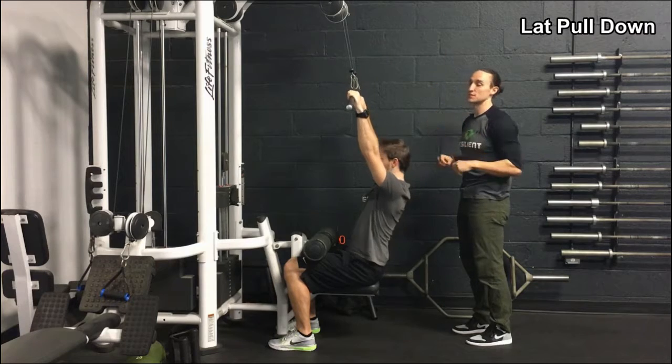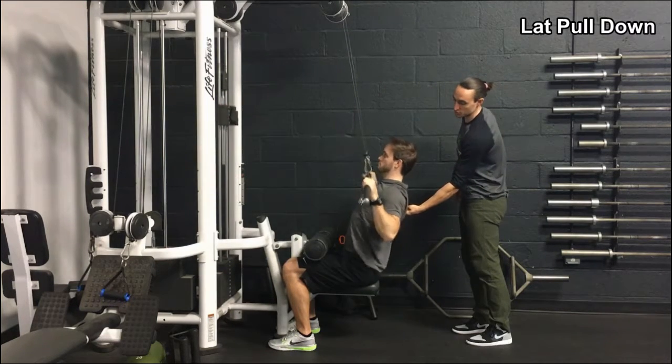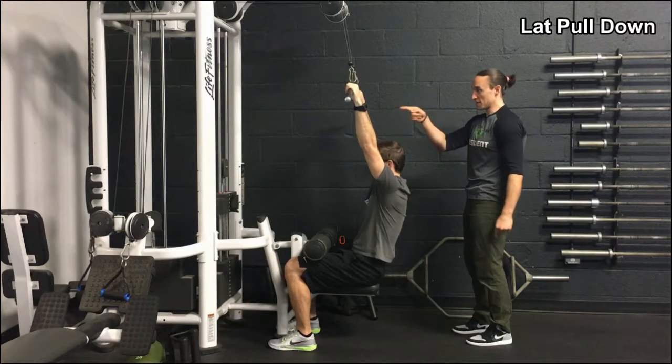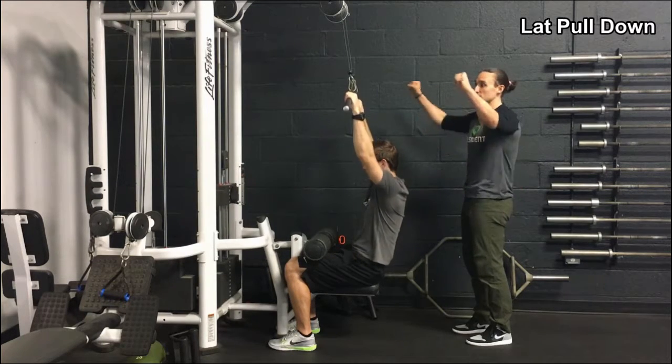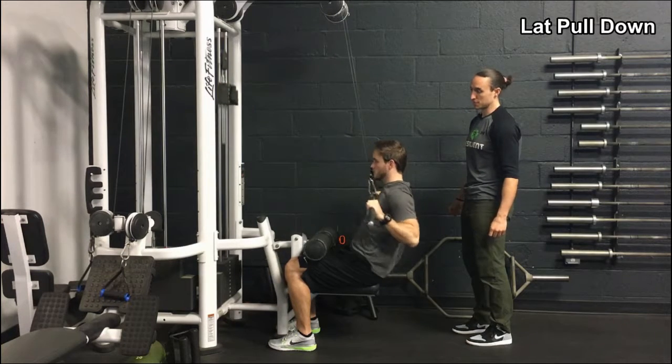We really want to maintain this as a vertical pull the whole time. We don't want to see him arch his chest really hard. We want to keep his chest facing the wall, keeping his abs on, pulling it right below his chin. Nice job.